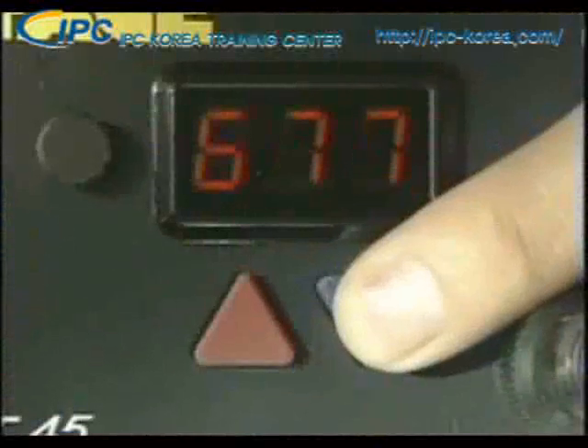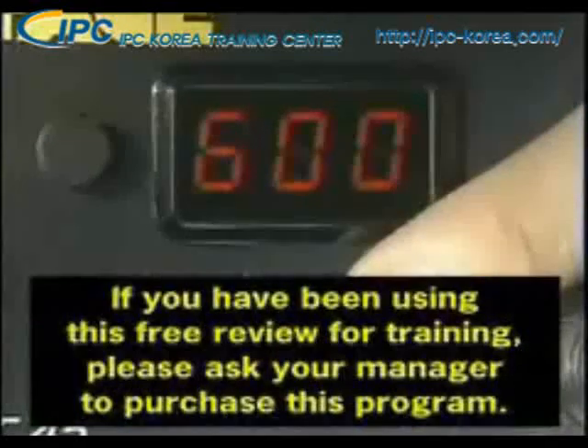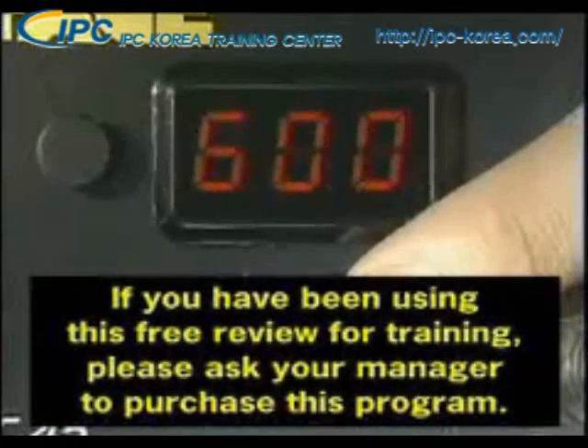Always use the lowest possible working temperature. 315 degrees C, or about 600 degrees F, is a good starting point for hand soldering applications.